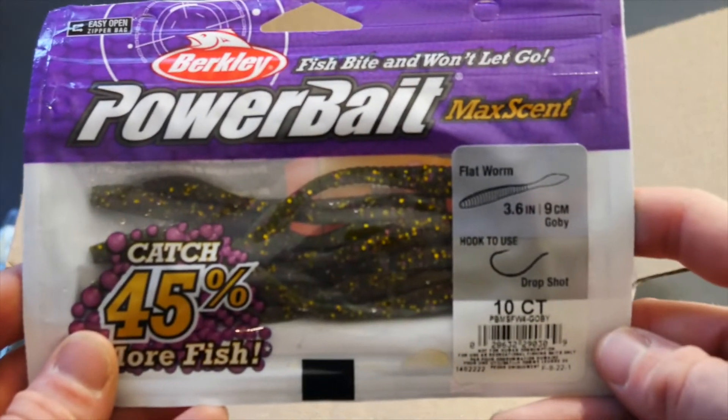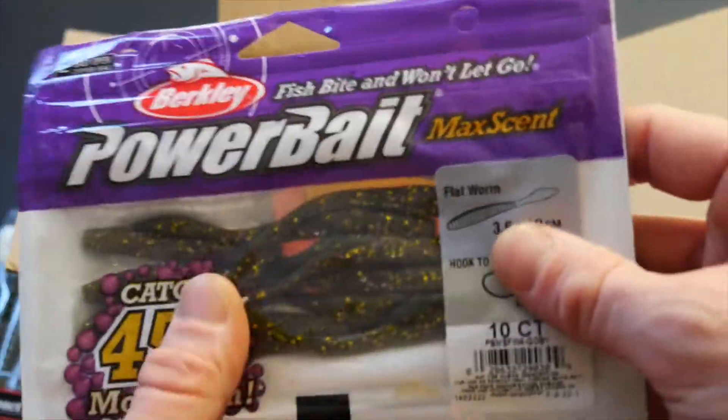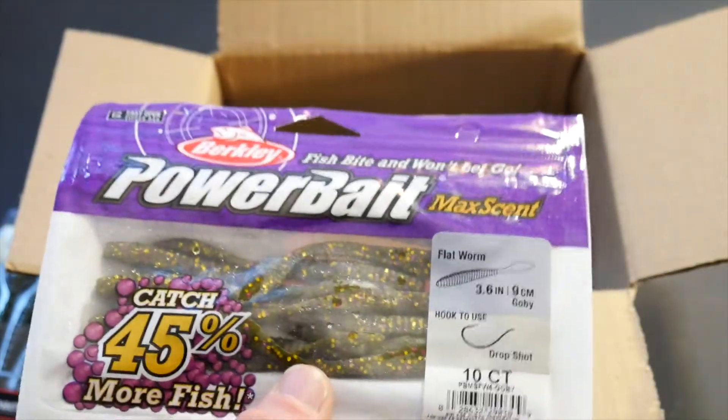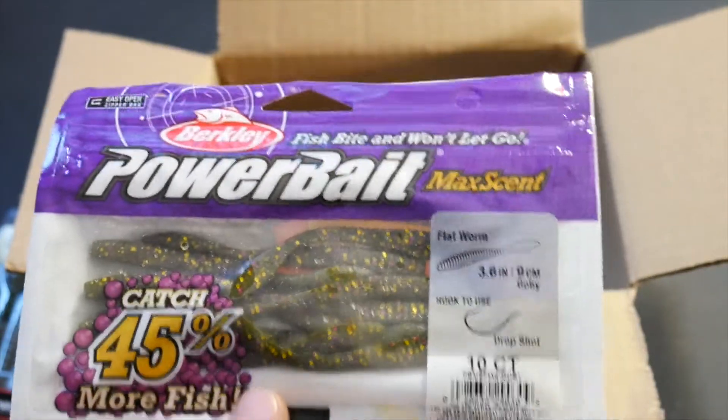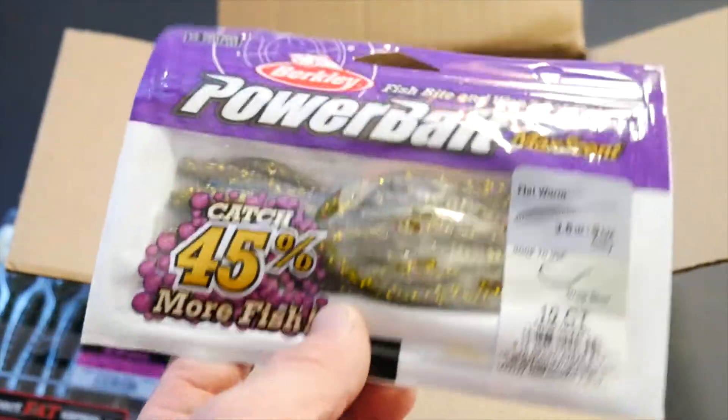I love drop shotting so I had to get some of these. I just wanted to try these Berkeley Flatworms. I think I'm actually going to try these today on the Winooski River and see if I can get some smallmouth out there — find some real big pigs that are just munching out there.